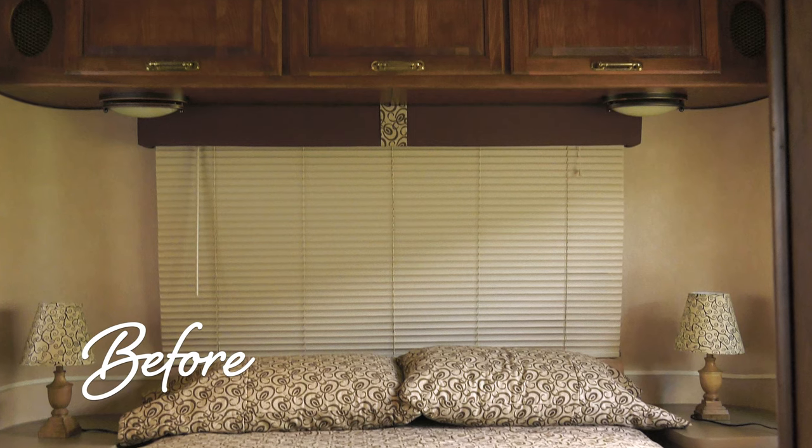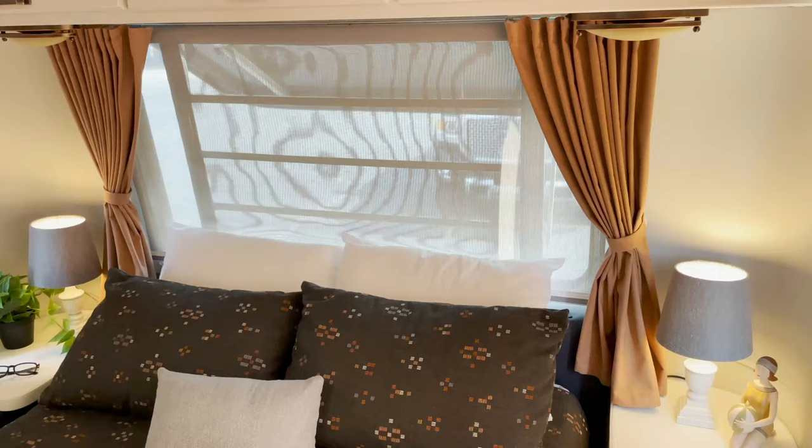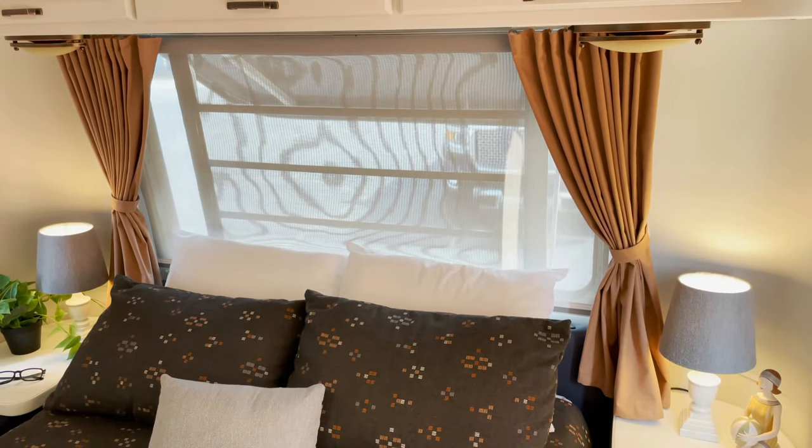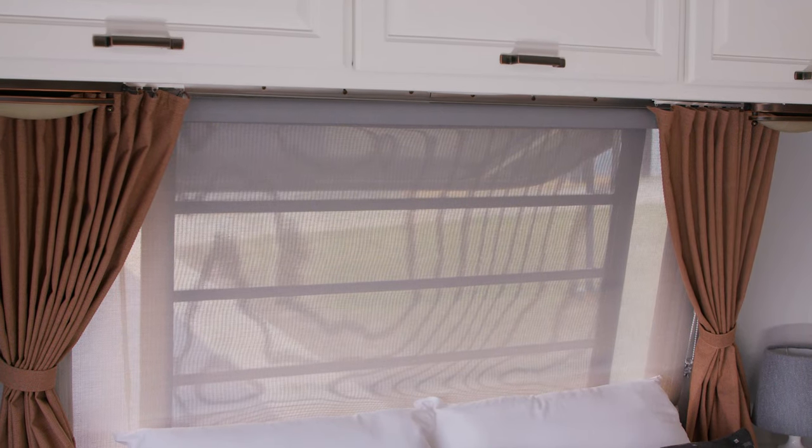The bedroom of this RV will be transformed from this to this. And in this video, we're going to concentrate on the roller shade. Let's get started and show you how to make your own roller shade for an RV.